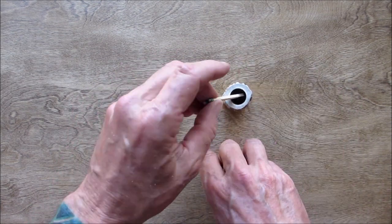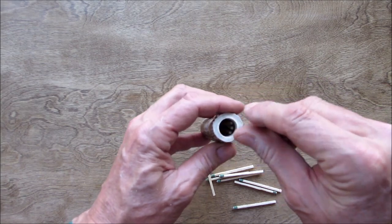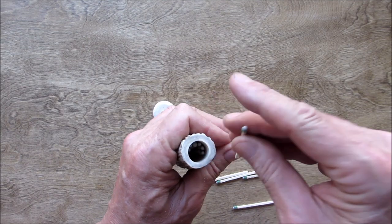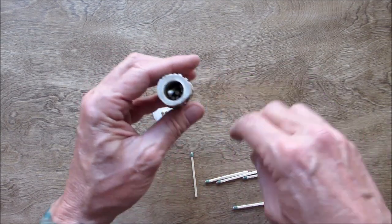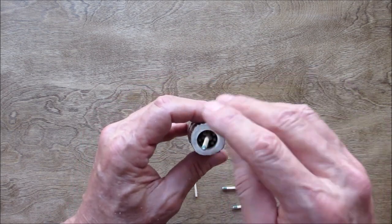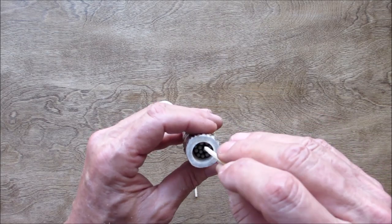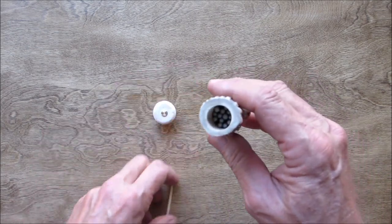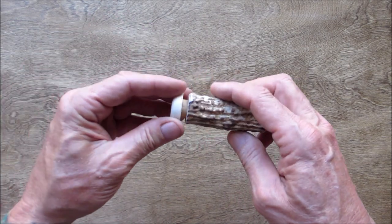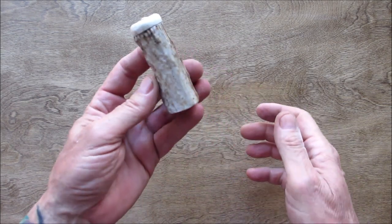We've got our matches. Let's see how many we've got — two, three, four, five, six, seven, eight, nine, ten, eleven, twelve. A baker's dozen. I think that'll work, because then they'll come out easy. You take your top, put it on, and there you have it — an antler match safe.